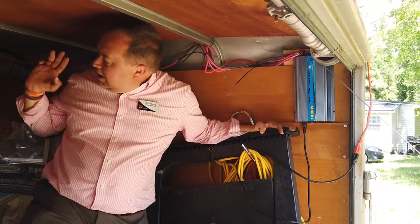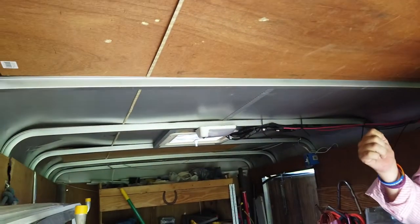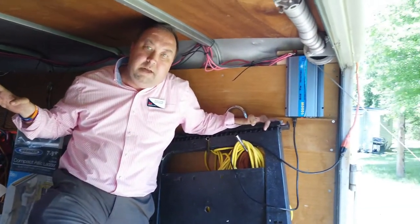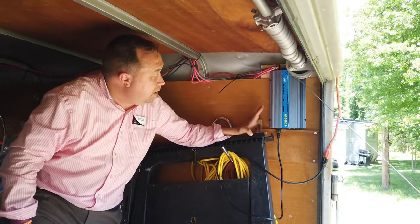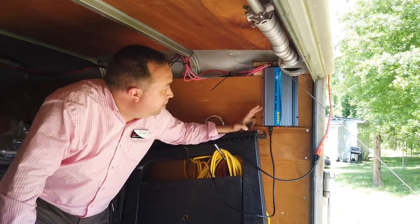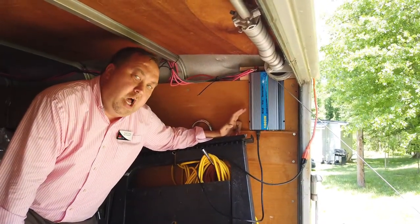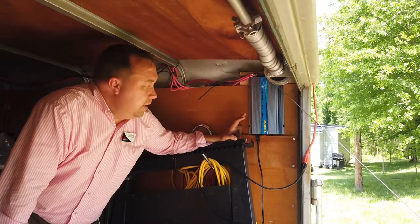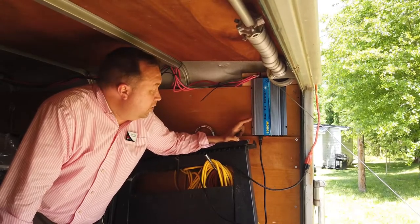I ran these wires all the way back and brought them in through my vent, leaving it so the vent can close almost all the way. I like to leave the vent open in the construction trailer to let it ventilate. Anytime this thing got power from the sun, it was kicking on a little fan to cool this grid tie inverter.